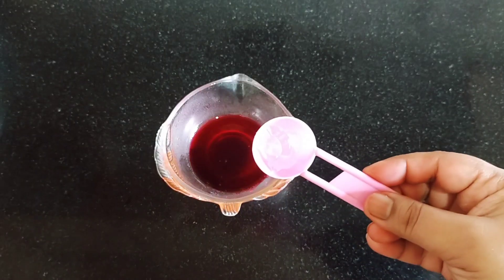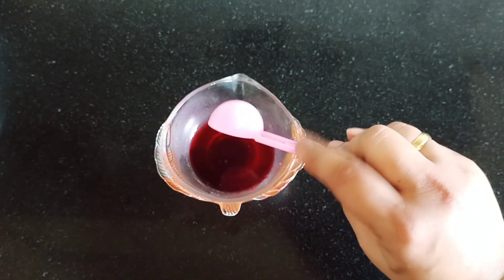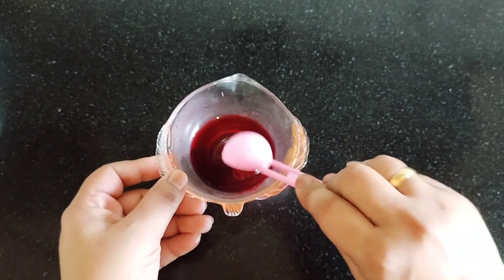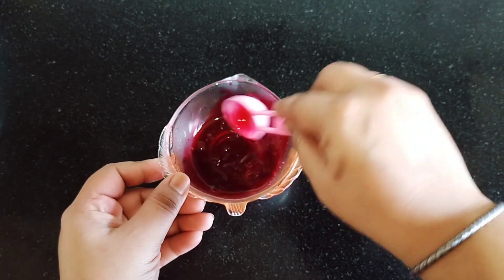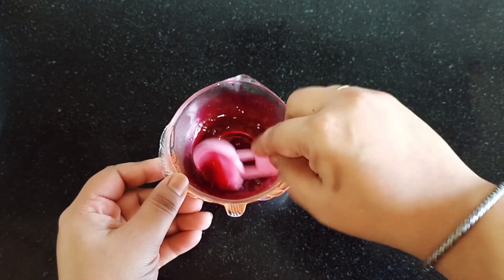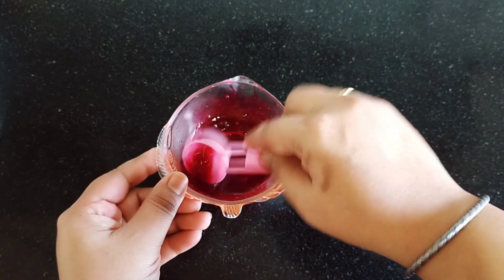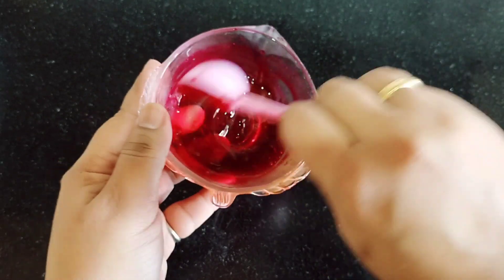Apply it on your skin. No lumps should be left out. Beetroot juice is very interesting for the skin.